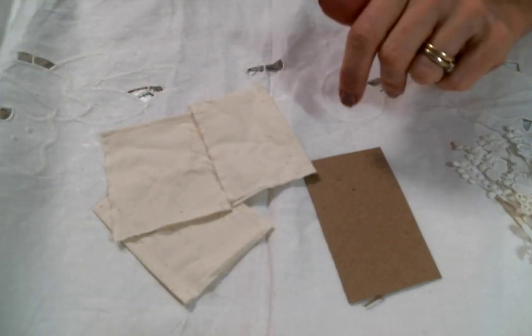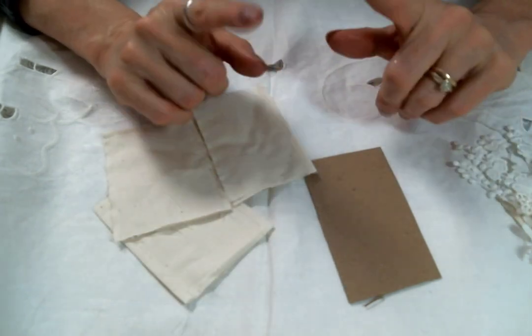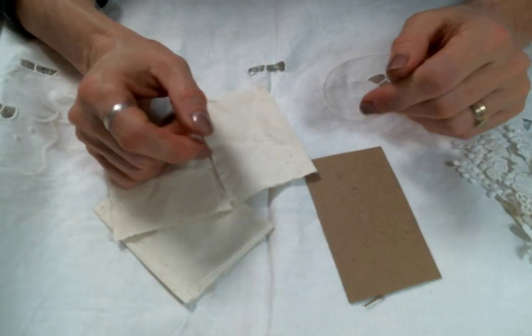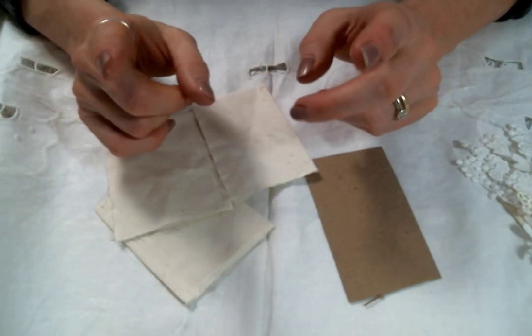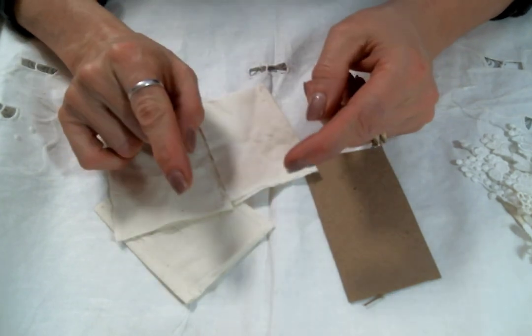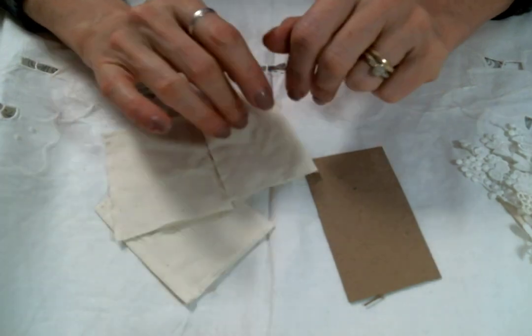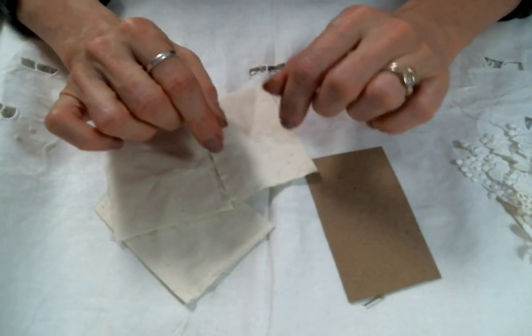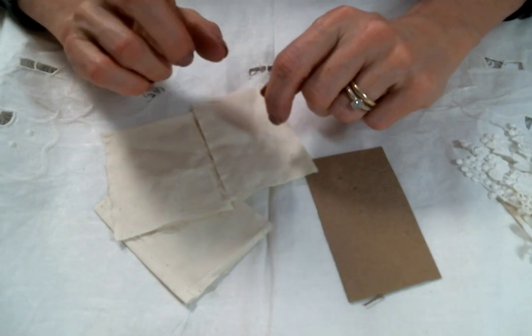Hi everyone, Amy Love here. I came on today to share a little project that I created for Angel Dream Crafts. I was actually inspired by my fellow teammate Charlotte who made a little teabag journal, and she was inspired by our fellow teammate Roseanne. There's just inspiration all around, and of course I will link everybody below so you can go check them out and so they can inspire you too.